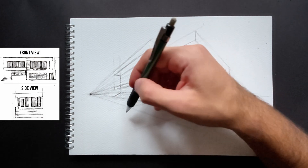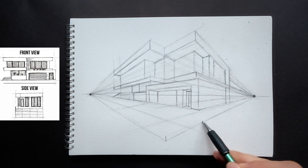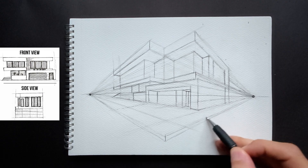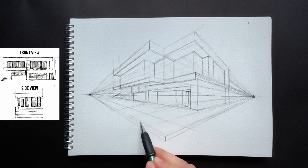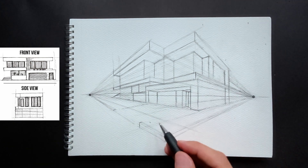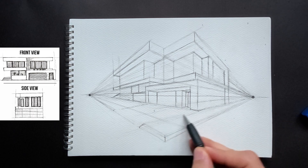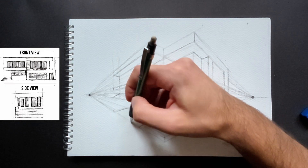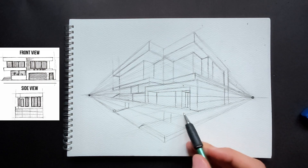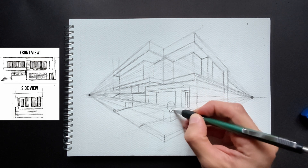Now that the main structure of the house is starting to come together, we can add a bit of landscaping. Sidewalks and green areas are important as they will bring a sense of naturalness and harmony to our house drawing. At this stage, we can move on to the details of our drawing. Flower pots, plant arrangements, doors and windows will now start to take shape.